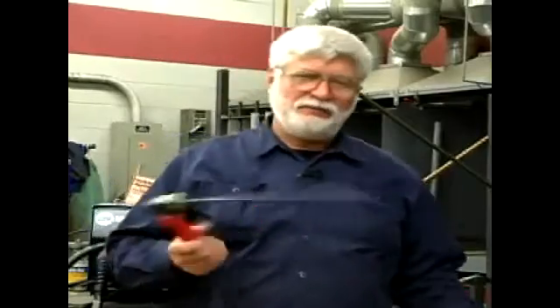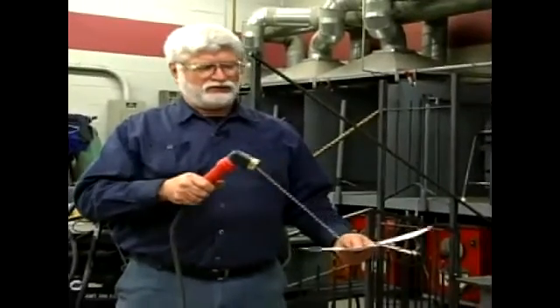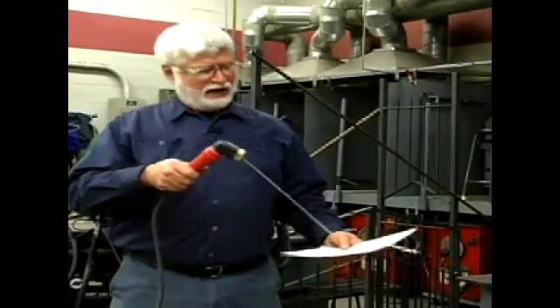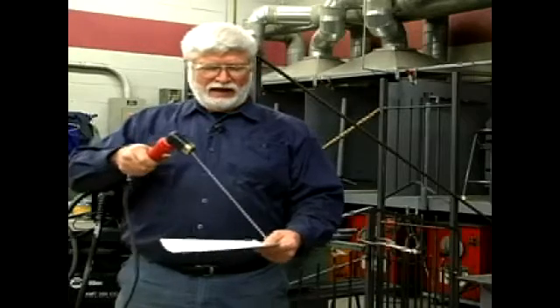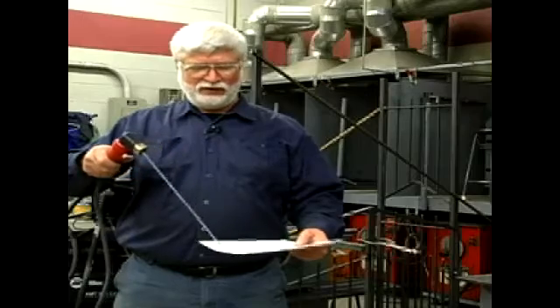We touched briefly on direction of travel, and I'll explain a little bit more about what I mean. If you're a right-handed person like me, a beginning student would strike an arc on the left-hand side of the plate and run a bead of weld to the right-hand side of the plate. Angle the electrode somewhat like that, and make a nice, smooth, even bead of weld.